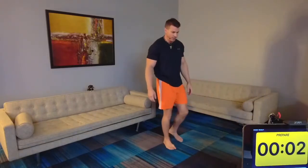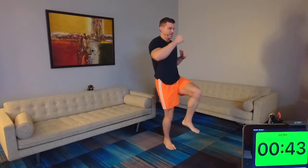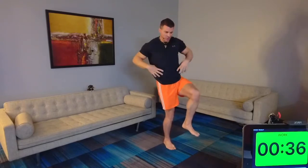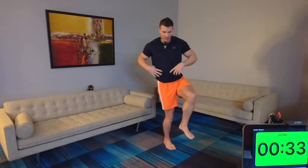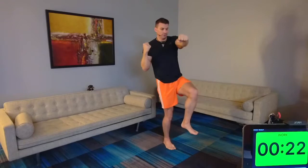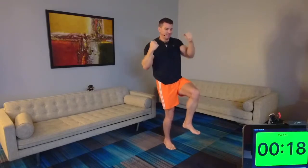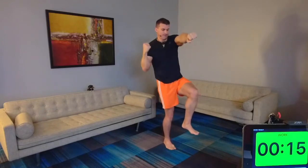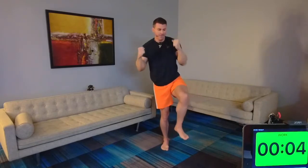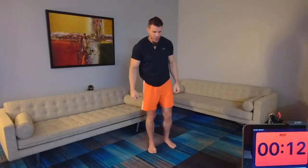Three, two, one — left knee is up, cross punch. This is what I call a flamingo punch. It's a cross punch because you want that twisting motion — again working the abs, that's core. Try to keep that lift up. Four, three, two, one — awesome! We're switching sides, flamingo punch and lift.